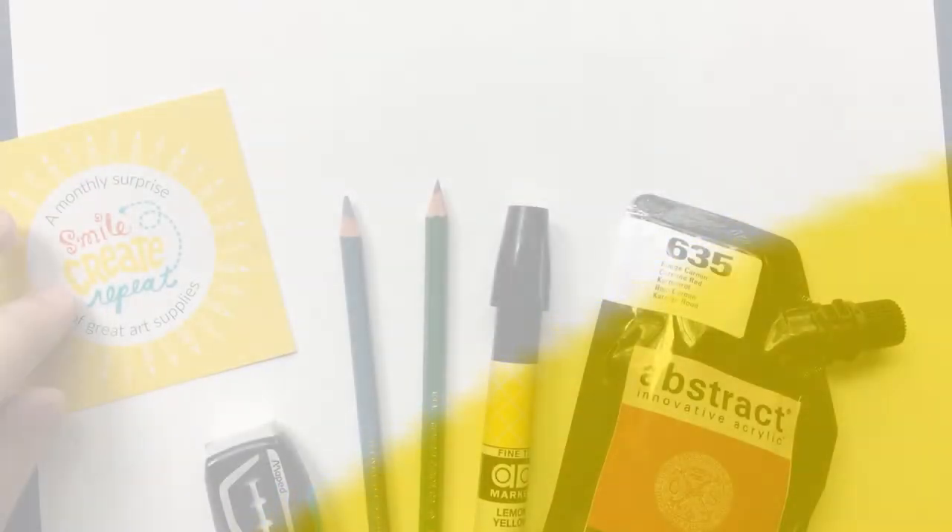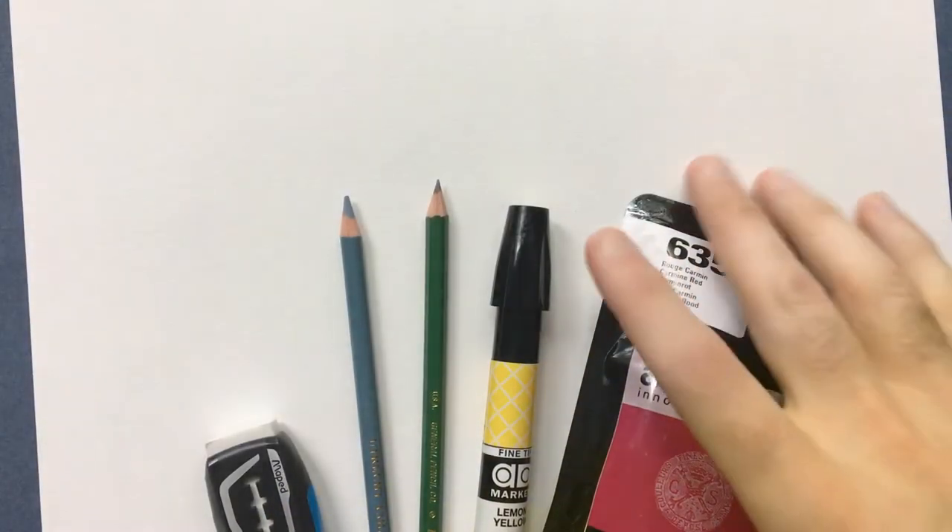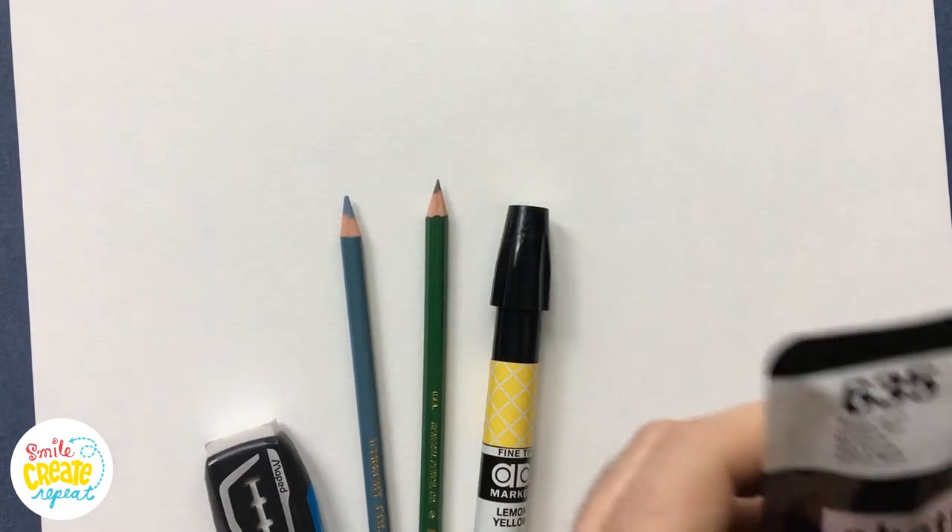Hello and thank you for joining us for this month's Smile Create Repeat step-by-step demonstration video. We're going to be using supplies from the February 2018 Surprise. My name is Tony Luongo. Let's get started.